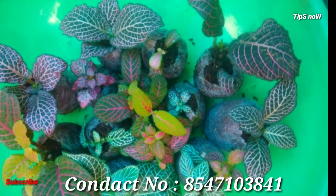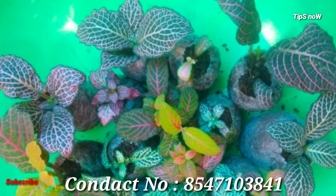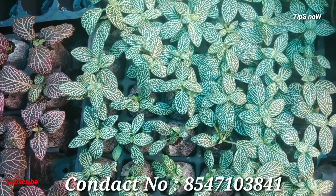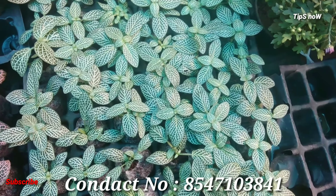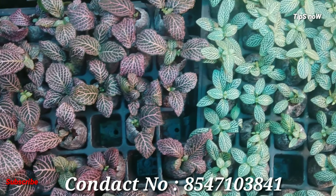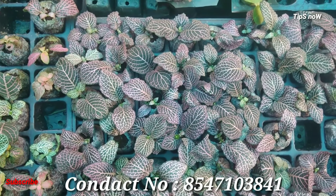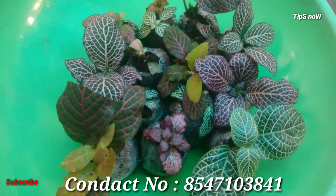We will try to make a potting mixture. A few varieties are fittonia. This is a new plant. This is a leaf. There are little lines. Fittonia is a sensitive plant and this is a water-loving plant.